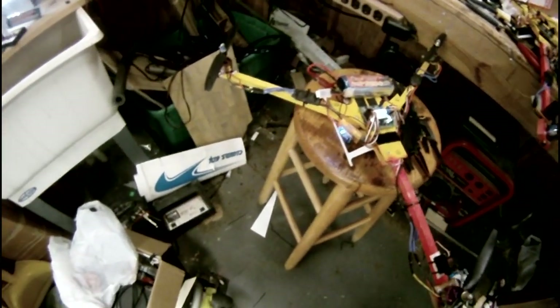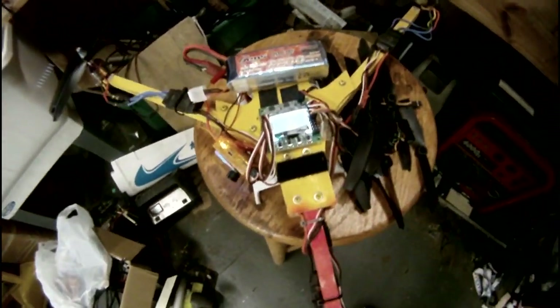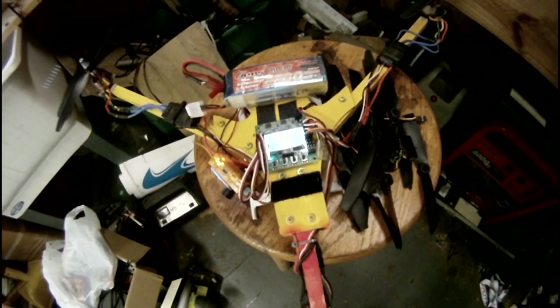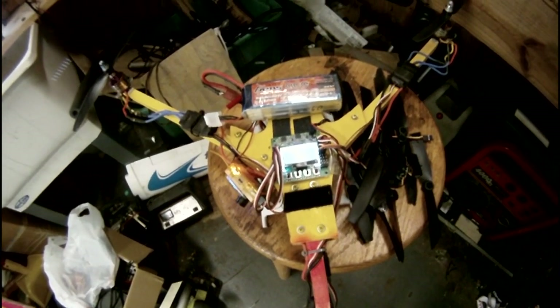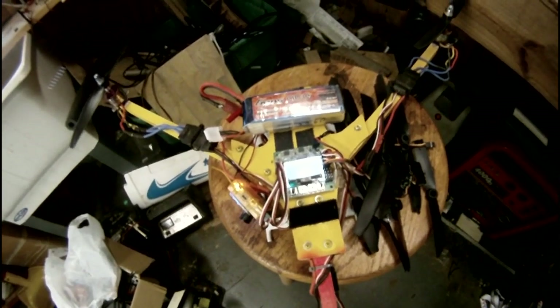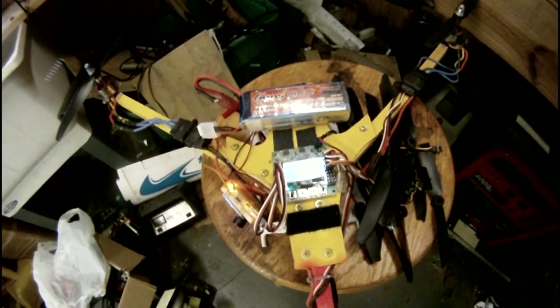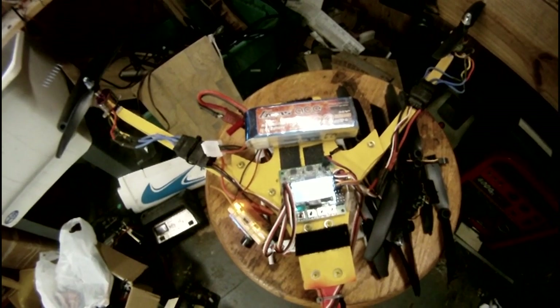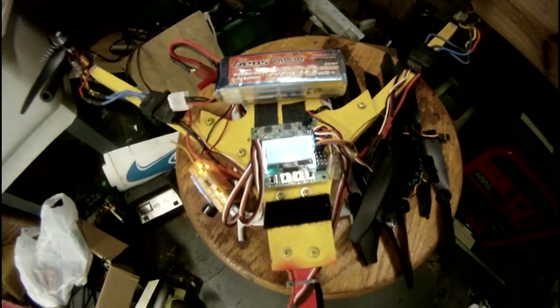Alright boys and girls, this is a tutorial on how to set up your tricopter or quadcopter — I think would be very similar. This is going to cover gains on your gyro, it's going to cover setting up your self-level, and I'll probably think of some other things.